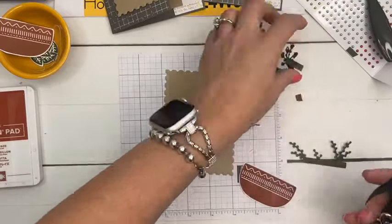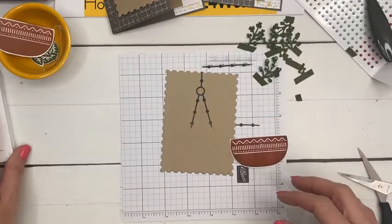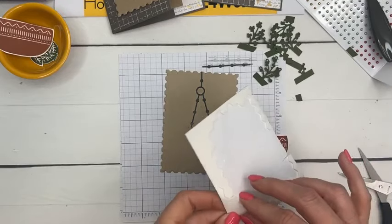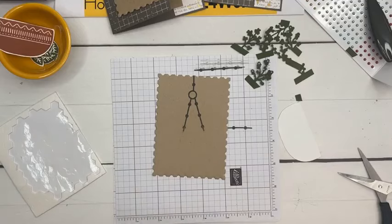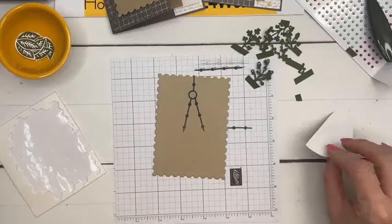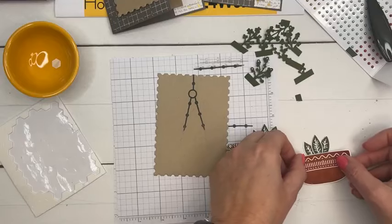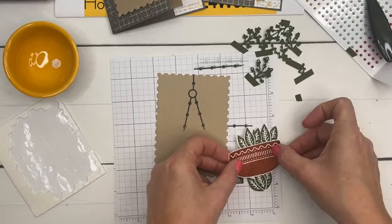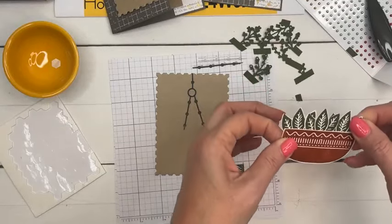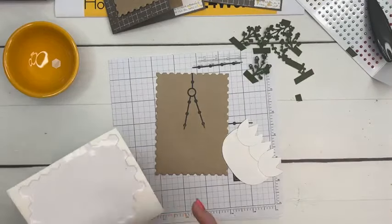I wanted to add in some more foliage — I felt like it needed more stuff in the back. So I dug through my dies and pulled out the Timeless Arrangement dies. If you don't have these, any die that creates a sprig will work. I'm going to take adhesive and run it on the edge and just lay the plants down, then pick them up with that adhesive. Put your dimensionals down low because we're going to tuck those in and need to leave room for them.